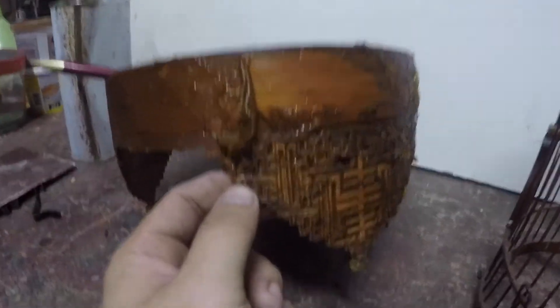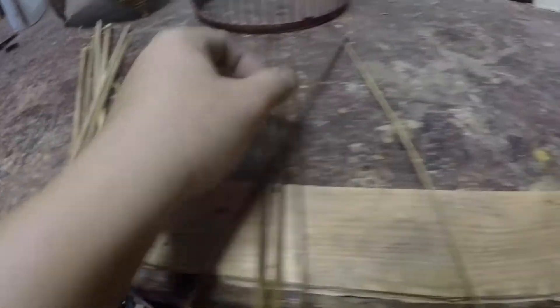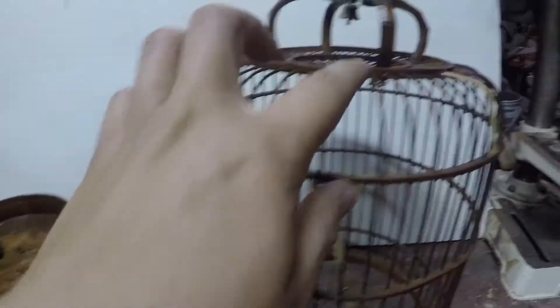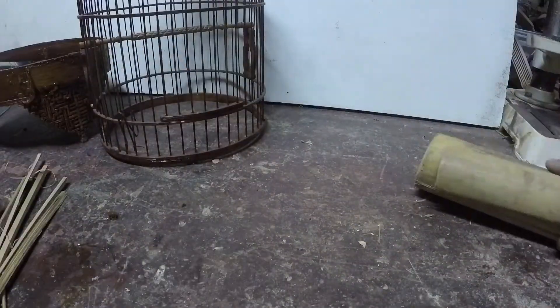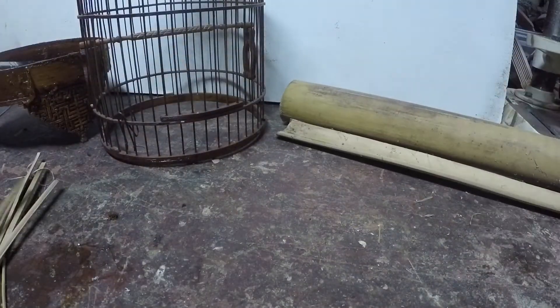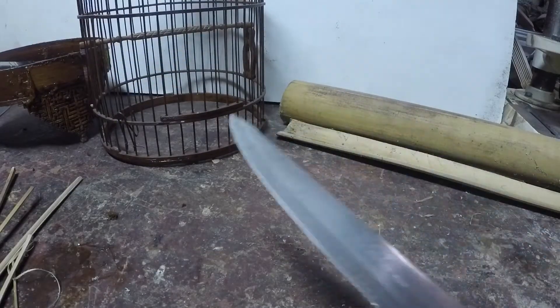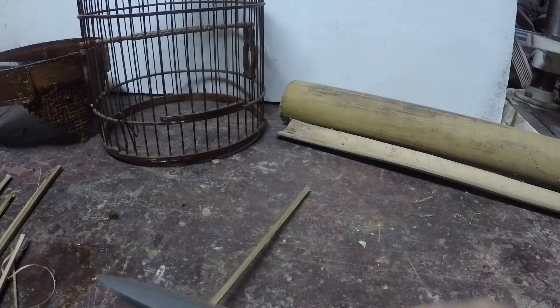Okay, sementara tunggu cat ni menggelupas, jom kita buat bilah. Untuk repair sangkar ni yang patah-patah ni, kita nak tukar. Bahan yang korang perlukan — buloh, buloh lemang ke — korang belah jadi macam ni, jadi macam ni, korang belah lagi sampai dia jadi macam ni. Korang pakai pisau, korang belah jadi halus macam ni.